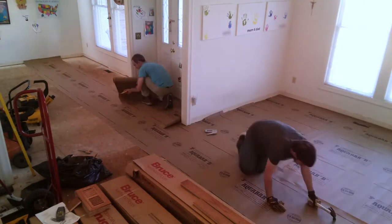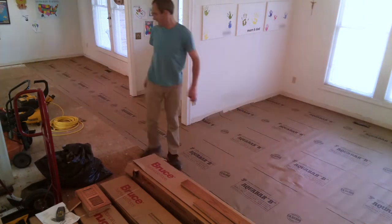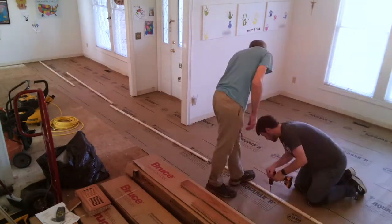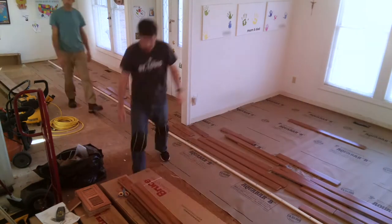Then we laid down underlayment. We used Aquabar B. There are a few different kinds you can use — some are more like wax paper, Aquabar has a little bit of tar in it. Some people even use roofing felt, but it helps a little bit with the subfloor and hardwood to keep it together.